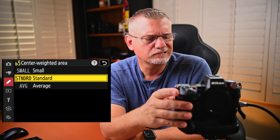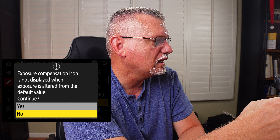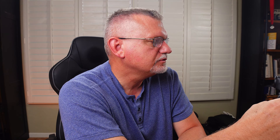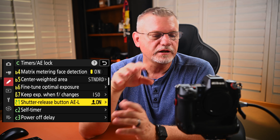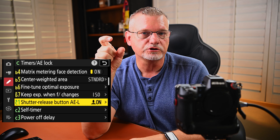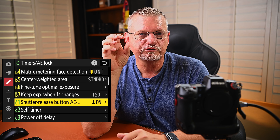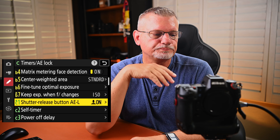Center weighted area — I just use the standard; I don't use center weighted very much. Fine tune optimal exposure — not something I normally use, so I don't really play with it. Keep exposure when F changes — yes, I've got it set for ISO. Shutter release button auto exposure lock — basically, while I'm tracking a subject and start shooting, it'll keep the auto exposure at the same settings so throughout all those frames the exposure is exactly the same.